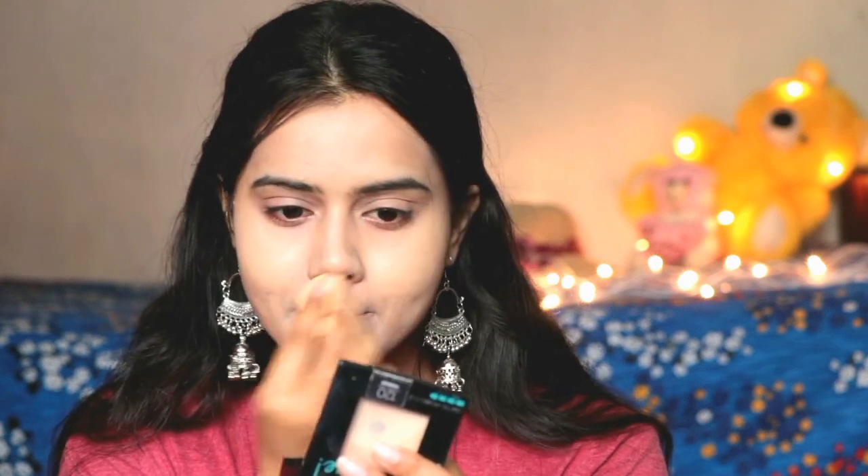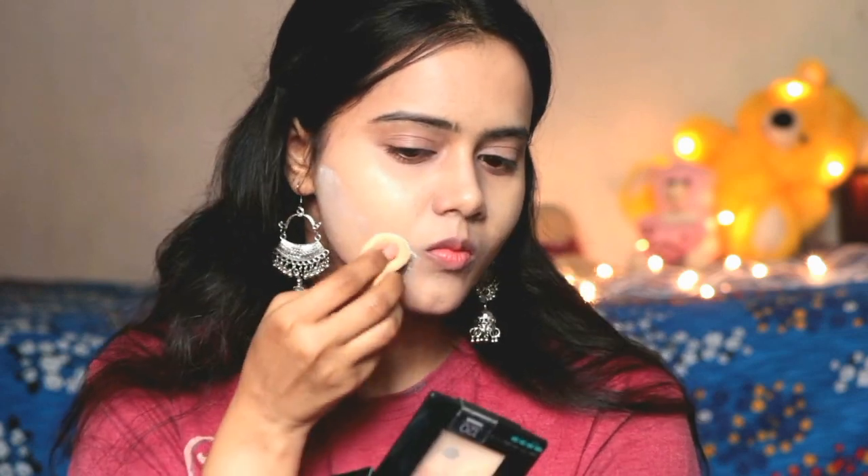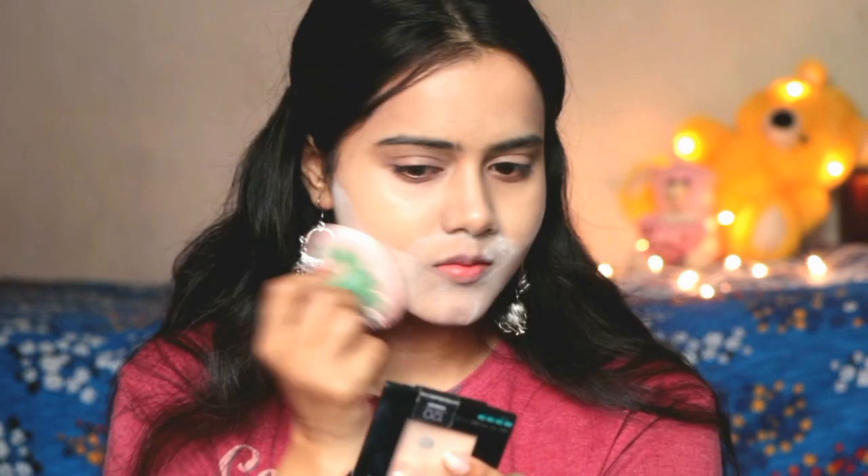I have applied the compact with the sponge applicator that came with it — it's quite good. Then I applied normal loose powder over the face. For this area it gives a little brightness and focus, and if you want much contouring you can do baking this way.